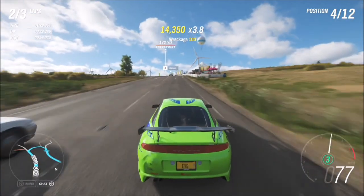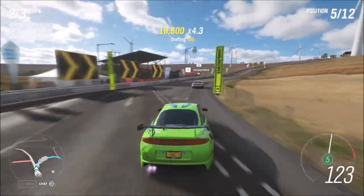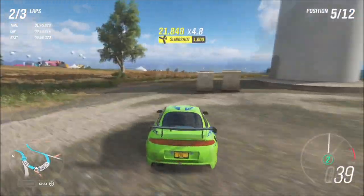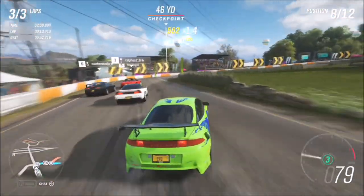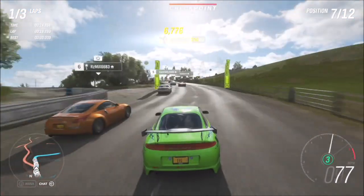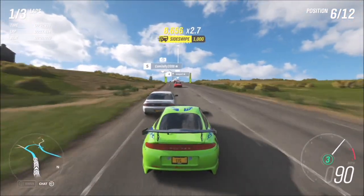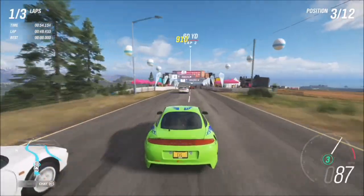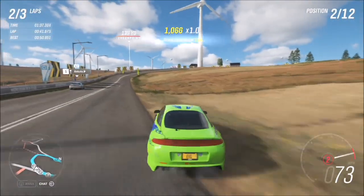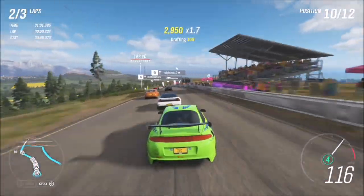Another tip is to stalk your prey — stay behind the car in front, pick up some drafting skills, and as they approach a bend start braking a little later than them. Just before they enter the turn, initiate your drift to go around them. The Moorhead Windfarm course has lots of sweeping bends which makes overtaking easy. Don't be afraid if you go off or miss a checkpoint — a show-off skill will still pop up. You'll see some dirty overtakes in this video but as long as you get the five show-off skills, that's all that matters.